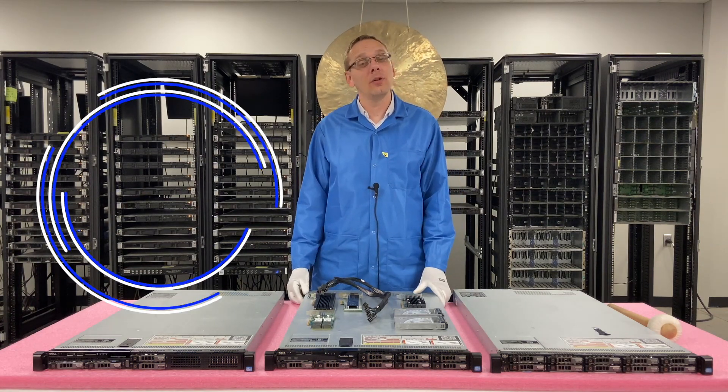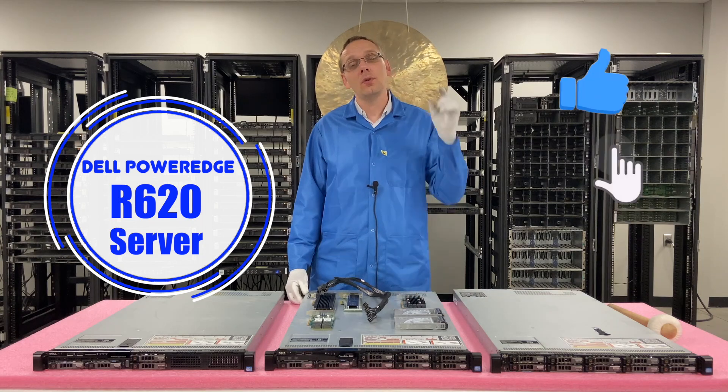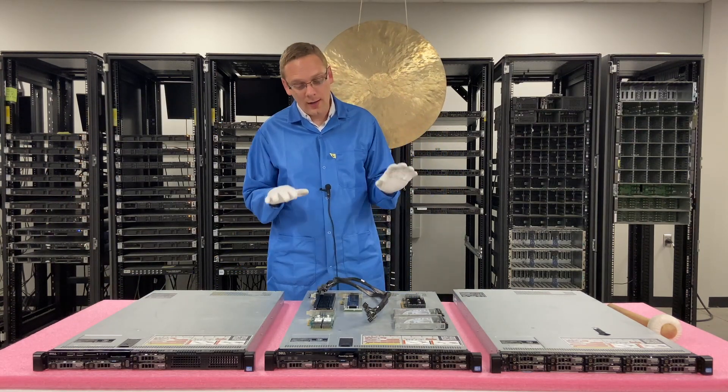Thanks for stopping by today to learn a little bit more about the Dell PowerEdge R620 server. If you find this video useful, click that like and smash that subscribe. We're going to get rolling today on NVMe.